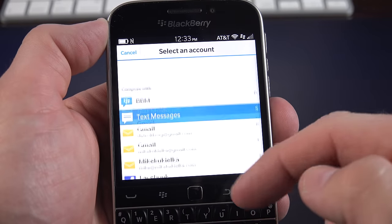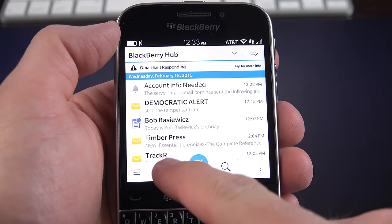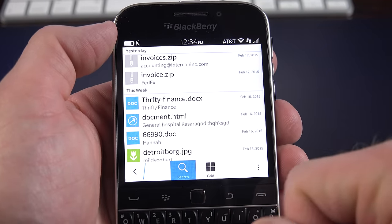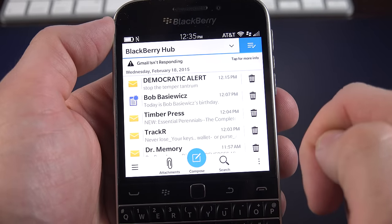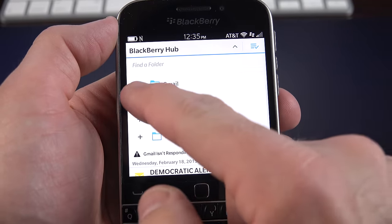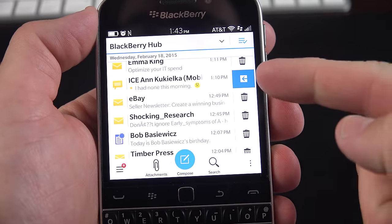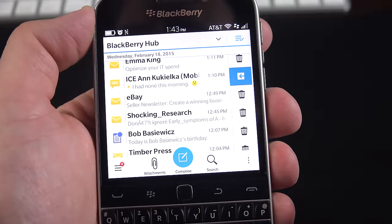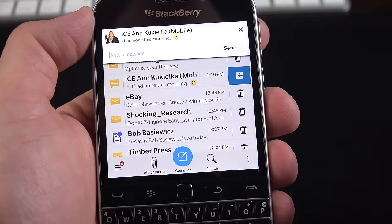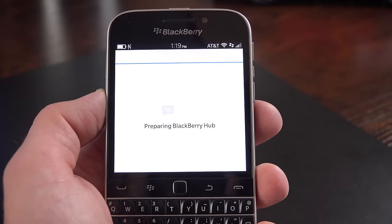I can tap and hold on an item to act upon it — options depend on the message type. For an email, I can reply, forward, and that sort of thing. I can also compose a new message using any relevant app — Gmail, Facebook, Twitter, pin messages, or BBM. There's a back button to go back and a search option. You can also view all attachments in your BlackBerry Hub, so it picks out attachments from all emails for quick download. In the upper right you can manage and delete messages, or filter by specific folders such as Gmail inbox. You can respond to text messages without leaving BlackBerry Hub, similar to pop-up notifications. To refresh the Hub, swipe down five times in the upper right corner.